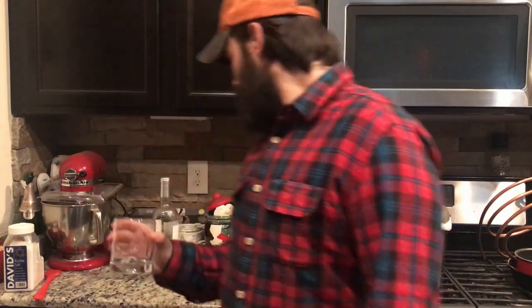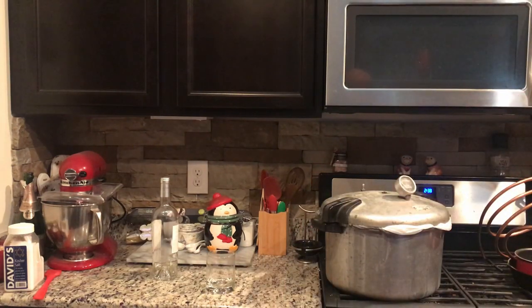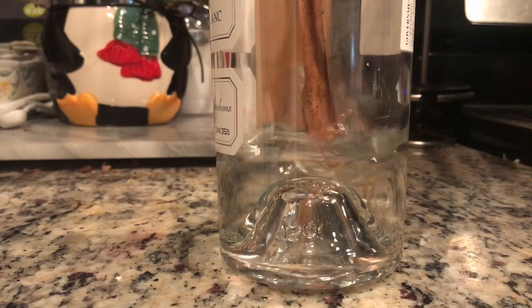Taste test time. It tastes good. Alright everybody, thank you so much for watching. I hope you enjoyed it and learned something. Can't wait to see you next time.